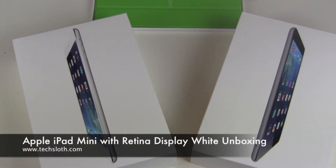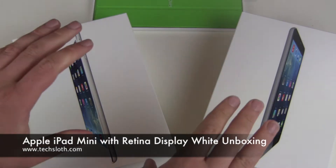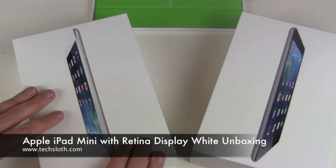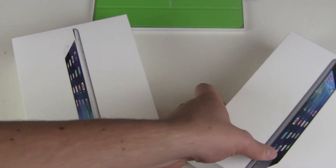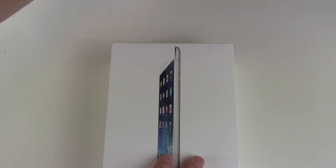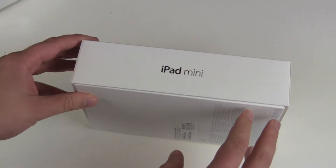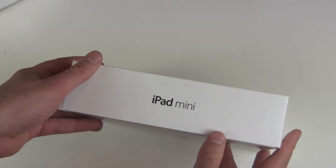Hello YouTube and welcome to another text loss video. What a day with the new Apple iPad Mini Retina here in Germany. The Apple Store was down, then you could order the new iPad Mini with the Retina Display, and a couple of hours later you could even pick it up in the Apple Store. So now we have the new iPad Mini.